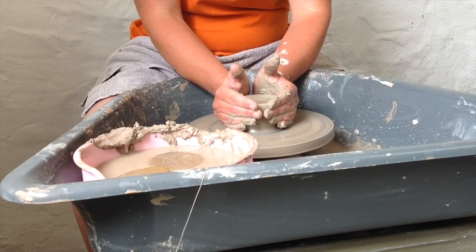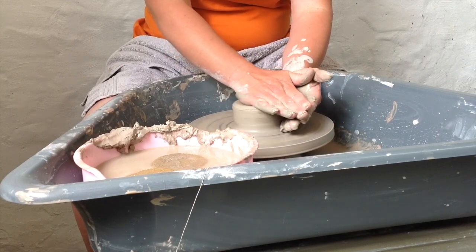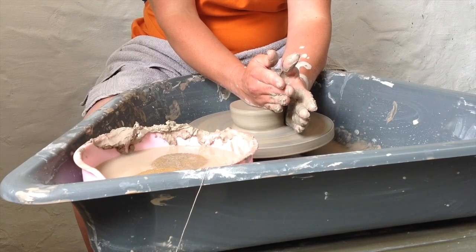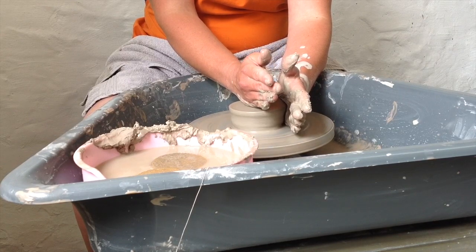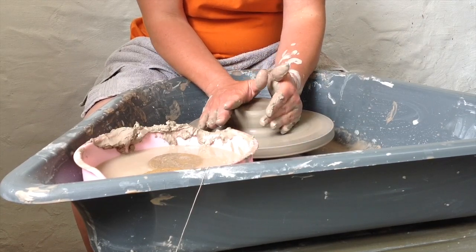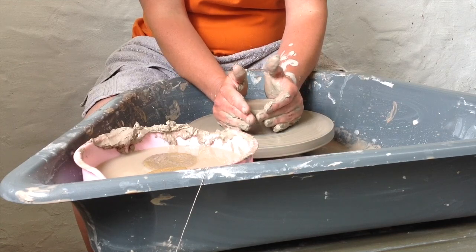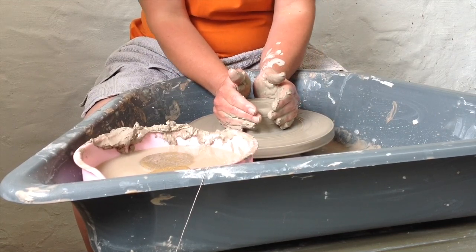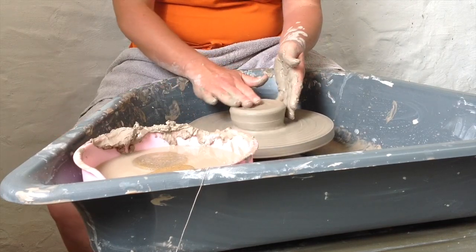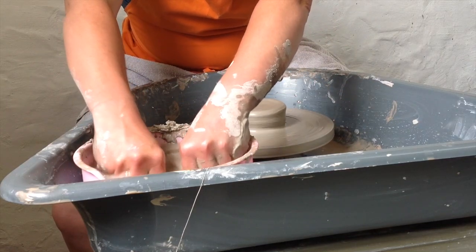At this point I was really trying to get a feel for the clay and thinking to myself: control the clay, don't let the clay control you. Trying to keep your elbows in and as still as possible was really helping here. Really try and relax and enjoy because it really is therapeutic — you're here to have fun and see what you can create. We had a demonstration before this so I'm trying to remember the steps as we go, but I'm just getting a really nice feel for the clay and I love the feel of it on your hands.